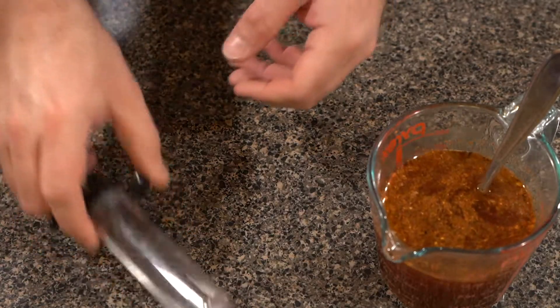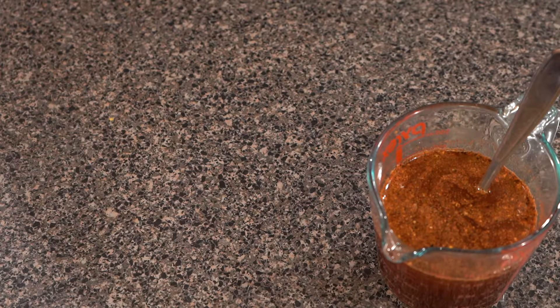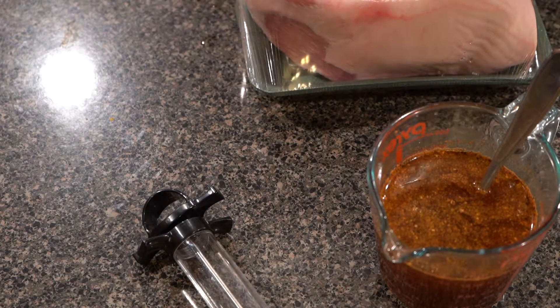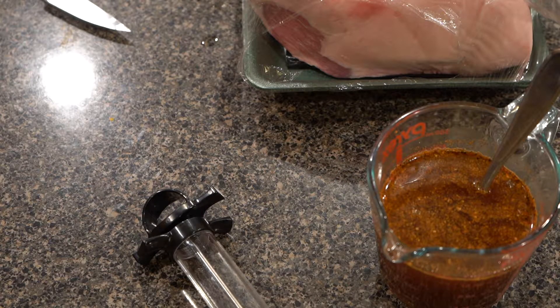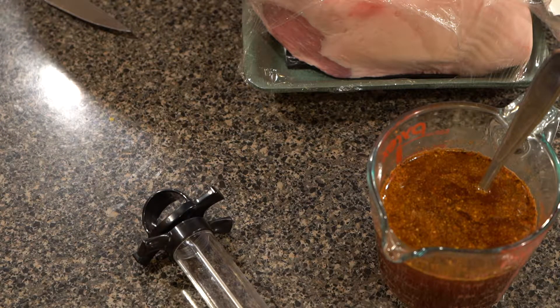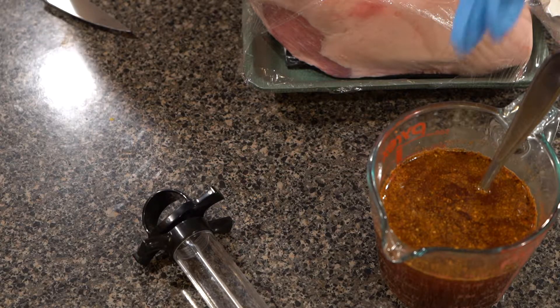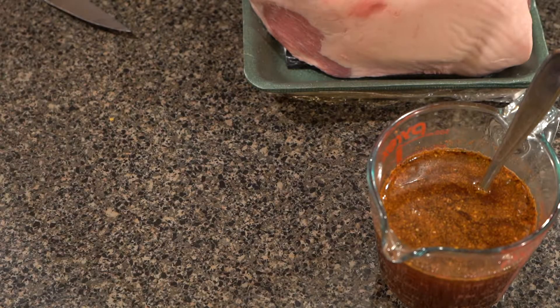Alright guys, now that we have our injection ready and our injector — which I will take apart — you can see there is a little plunger there, get that stuck in, screw it together, and then you'll be able to just draw it up into that needle. So we'll take our delicious pork butt, get that opened up. I am going to grab a couple of gloves here to make it quick and easy. We'll start with the injection, then we'll move to the rub portion.